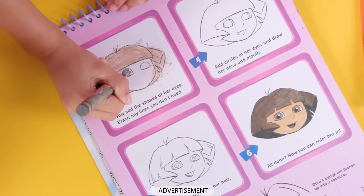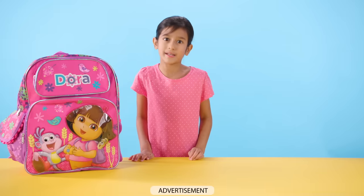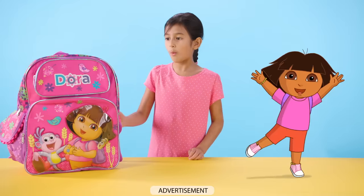Hey kids, this is an ad. Hi, this is Nick Jr.'s What's in My Bag. Do you want to know what's in my bag? Let's find out.